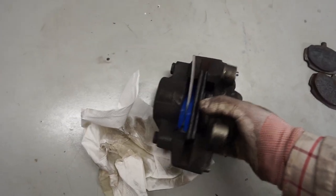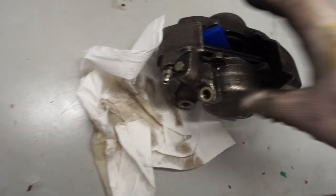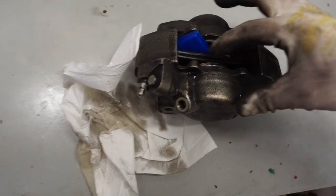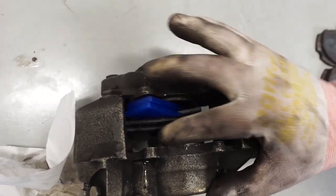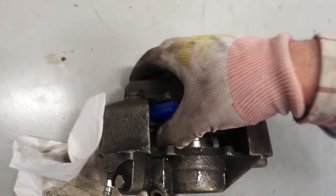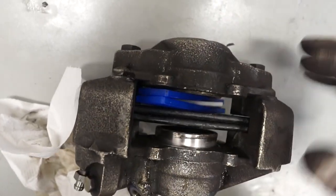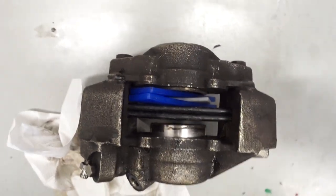What I'm going to do is use an air compressor and just put it where the brake hose goes in, and see if we can blow this piston out and have a look at it. I can feel it's a bit rough on the edges here, but it's funny because it doesn't look too bad — there's no rust or anything — but I think it needs to come out so you can have a proper look at it.